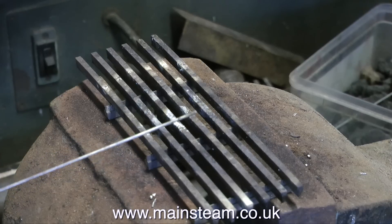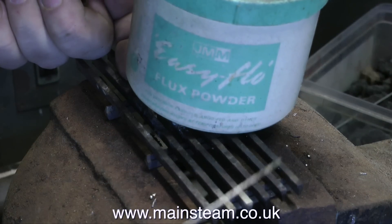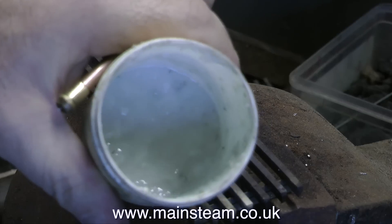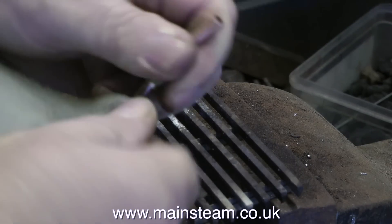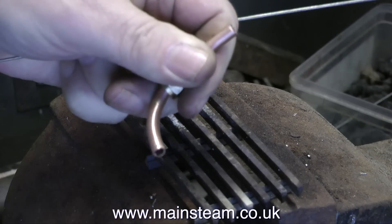If you look through my list of videos, there are two or three videos specifically about silver soldering if you want more details. The flux is important — this is Easy Flow Flux Powder, and to make this work you need to mix it with water. I generally pre-mix some in a pot to make it a quicker job. Cleanliness is vital; I'm cleaning up the parts with a piece of emery cloth. You cannot silver solder unless the metal parts are clean.